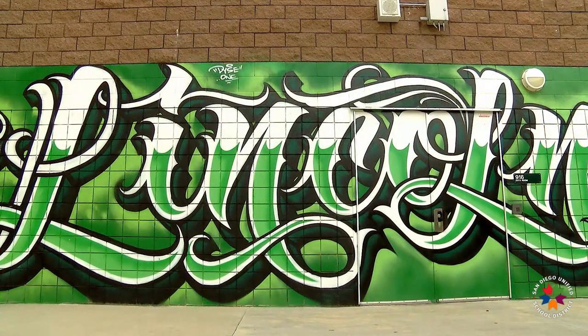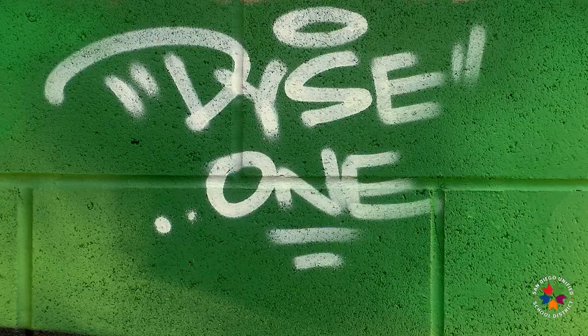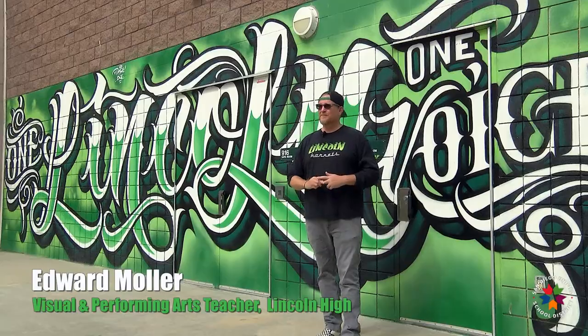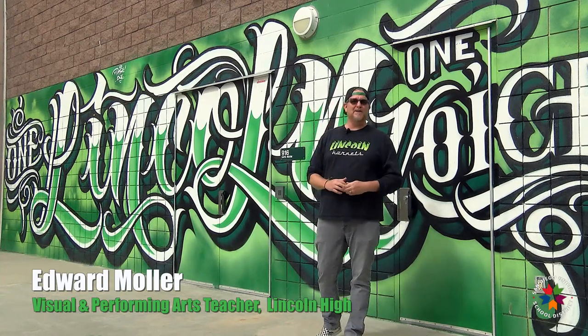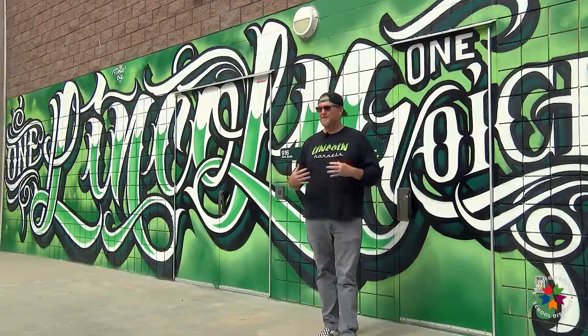This mural was created by a graffiti artist by the name of Dice One. He grew up in Shelltown right over here by Lincoln. When I reached out to him he was down from the get-go. He wanted to be here, he wanted to leave some of his artwork on Lincoln.